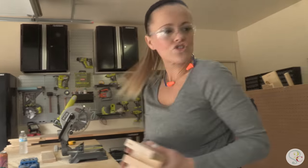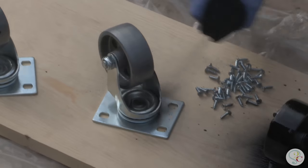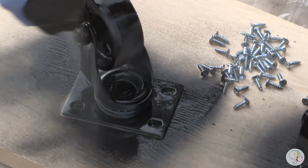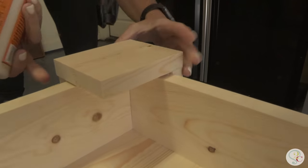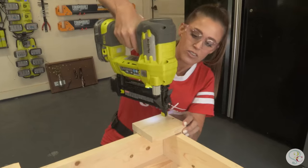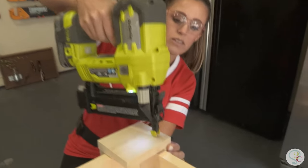Now we're ready for foot pads! Ash, you put the foot pads on and I'm going to go spray paint the hardware so that can be drying while we get finished up. I'm adding these little rectangles to the bottom of the console table — these are the foot pads. The casters that Whitney's spray painting right now are what we're going to attach to these foot pads.